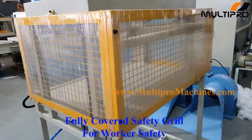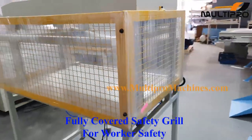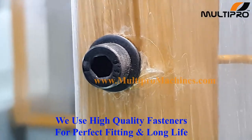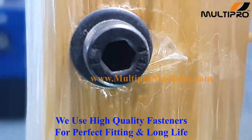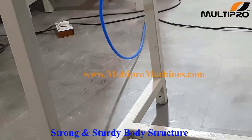Fully covered safety grill for worker safety. You can pack bags of any thickness in this machine. We use high quality fasteners for a perfect fitting and long life. Strong and sturdy body structure.